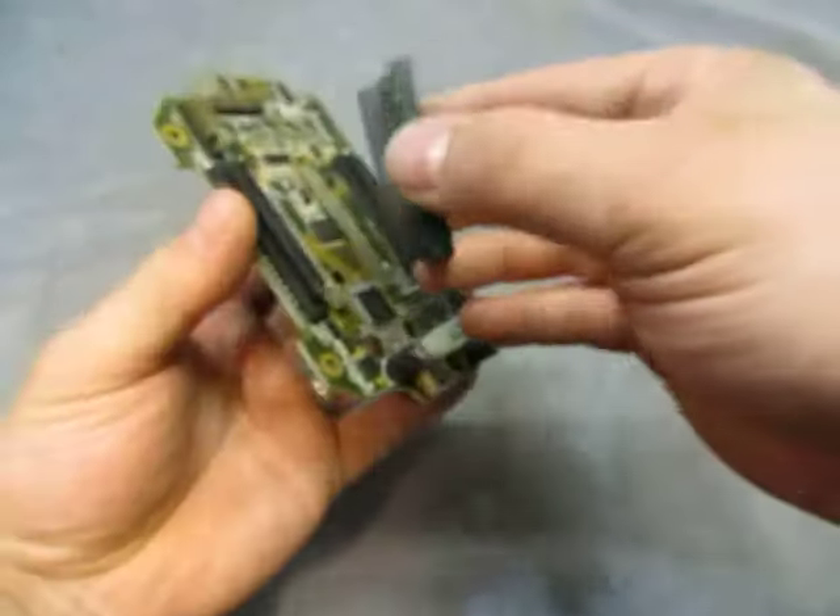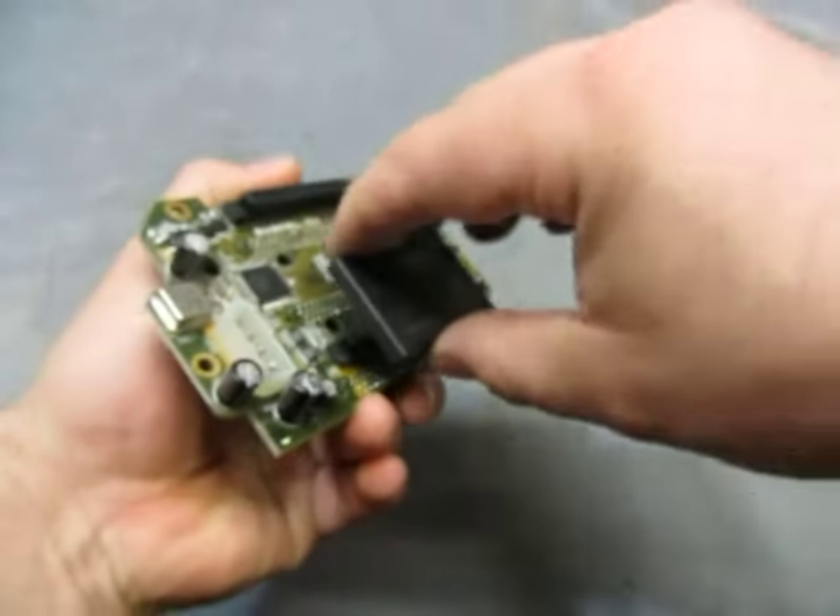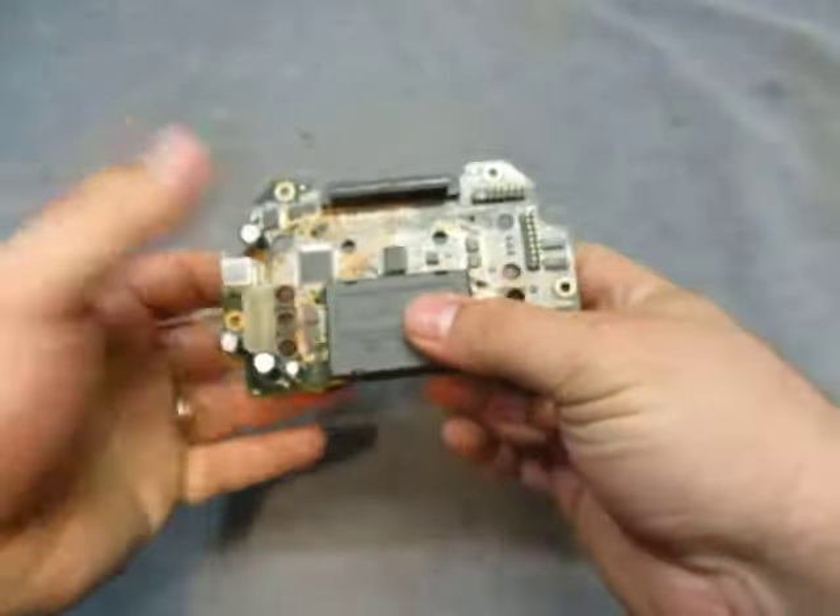And that fits back onto here — maybe this one — there we go, that fits on there.